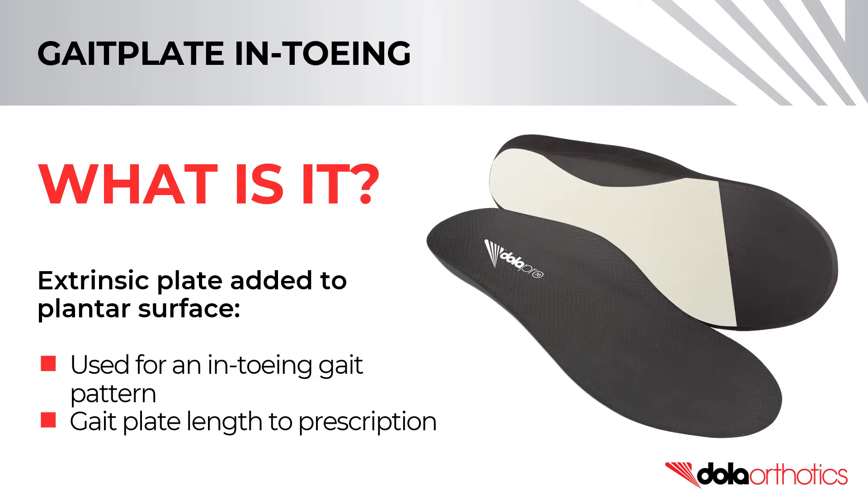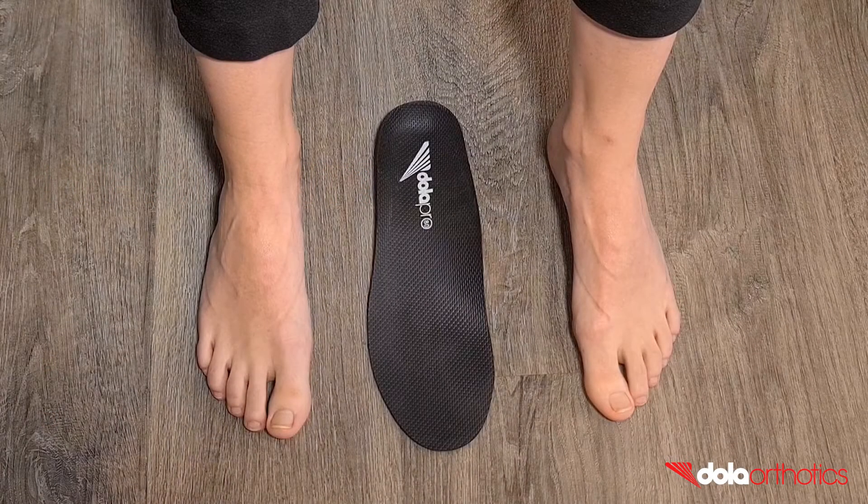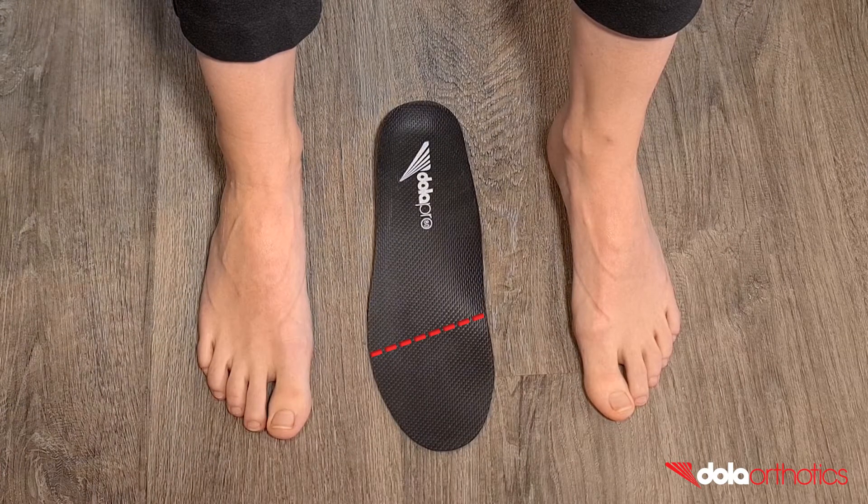Common gait plate lengths include mild to sulcus, moderate to IPJ, and severe to apex. In this video we will show you how to complete an in-toeing gait plate on a full-length Dollar Pro orthotic.